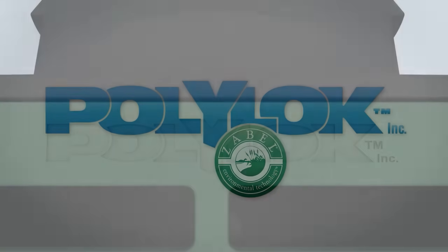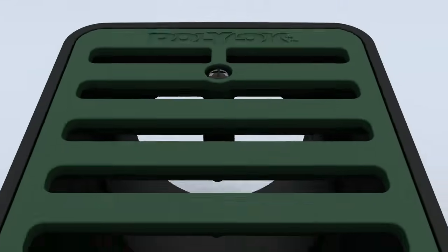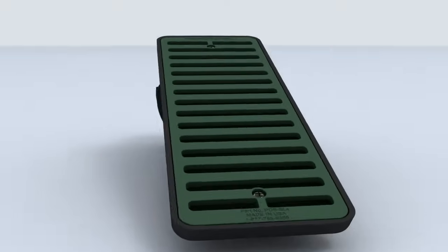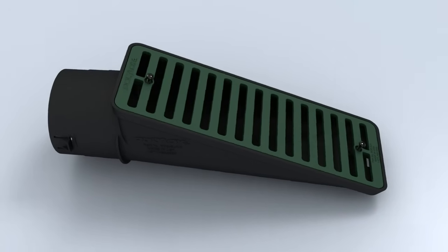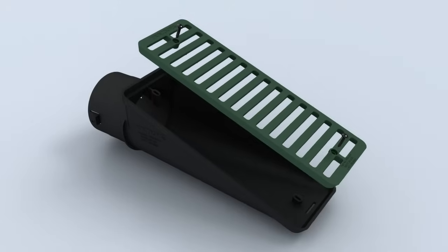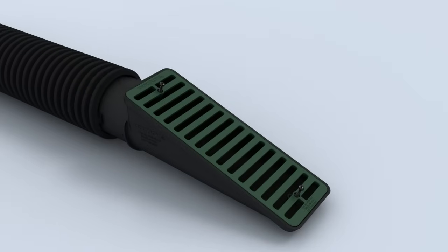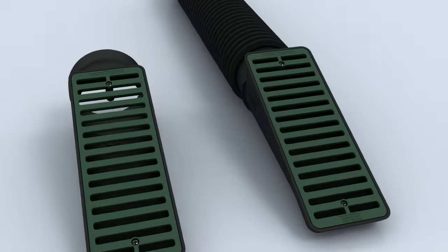Introducing PolyLock Slope Drain, an innovative alternative to open drain pipes. The PolyLock Slope Drain is designed for both easy installation and easy maintenance. The slope drain grate is easily removable with just two screws, making short work of cleaning out debris that can collect over time.